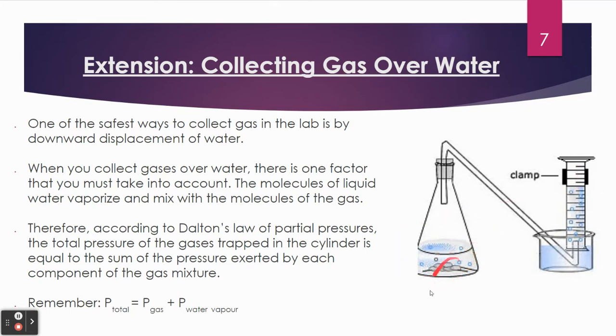So we put our zinc into our hydrochloric acid. First, fill up your graduated cylinder with water, make sure there are no air bubbles, and then you invert it so it's laying in a tub of water — the graduated cylinder stays completely full.